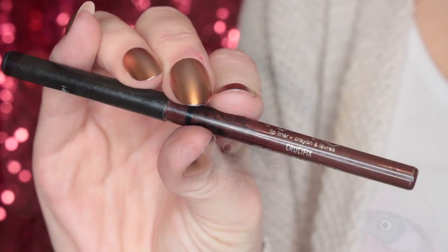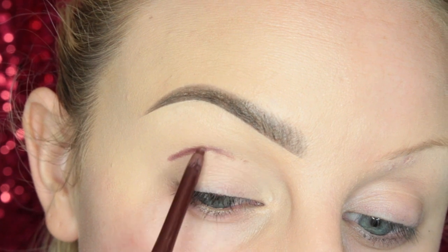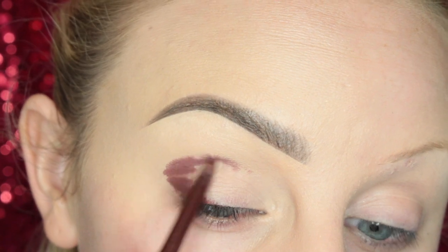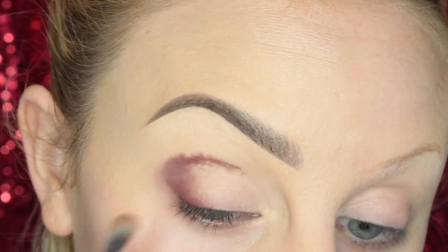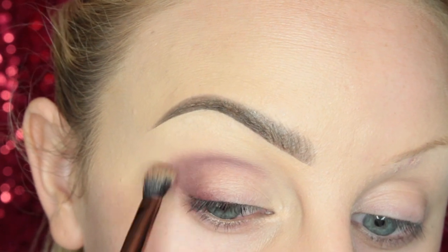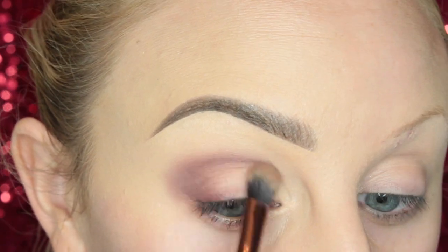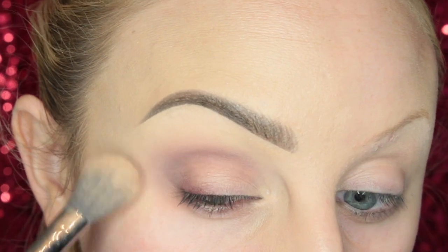For look number four, I'm starting off with the KVD Crucifix Liner Pencil, drawing it in my crease and in the outer V of my eye. Then I blend that into the skin with a Luxie Dual Fiber brush, taking my time to really blend it in before moving on. Then I set it with a powder — this is the NYX HD powder, I'll leave it linked down below.